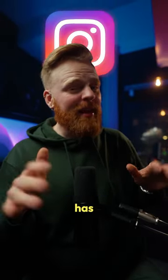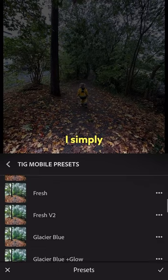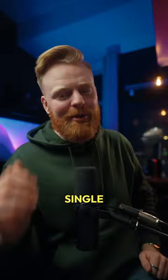Making my Instagram photos pop and stand out has never been as easy. In Lightroom Mobile, I select my preset pack and then I simply just find the preset that I like and press it. And that's basically it. My photo went from this to this with just a single click.